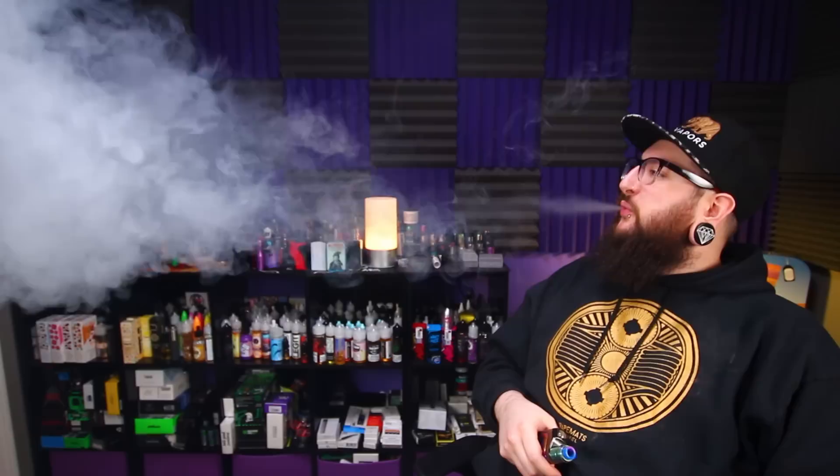Now let's talk about my personal thoughts — some pros, some cons, and whether or not it's worth purchasing. Starting off with the pros: my first pro is the push-to-squonk feature. This thing is absolutely brilliant. You just push that top button, it sends juice up into your RDA, and you are off and vaping. It works especially well when the tank is above halfway full.